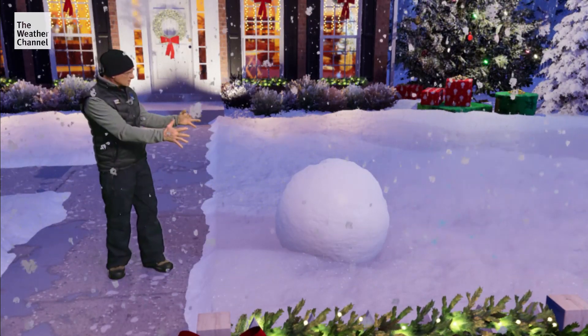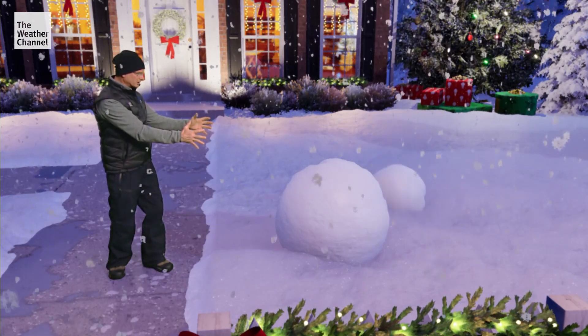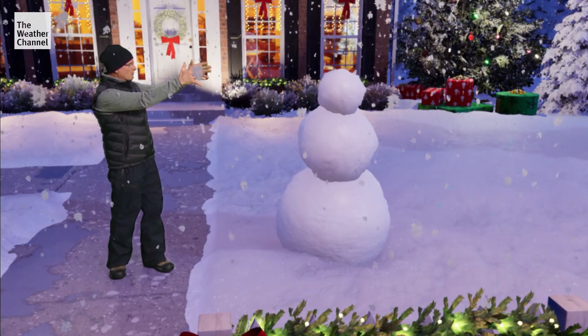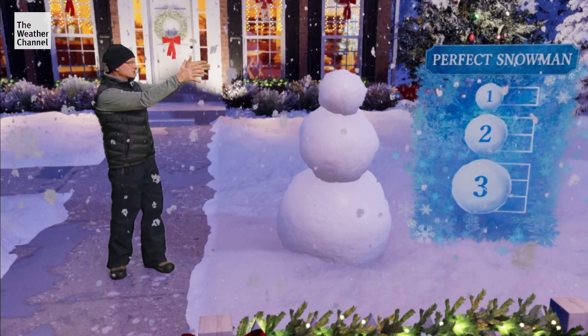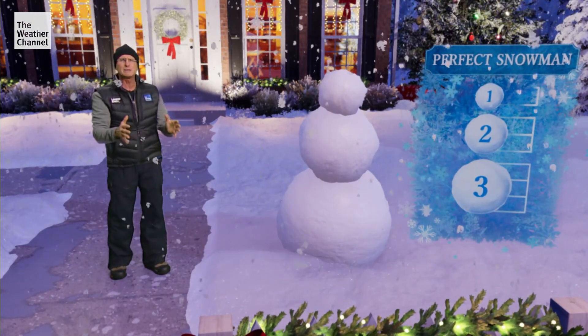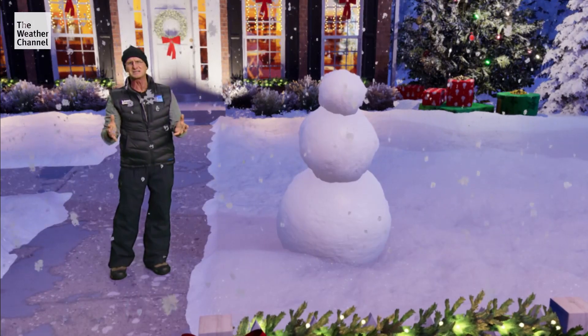My middle snowball is usually not quite as big but it's compacted tightly, and then a smaller third snowball. I like to use the 3-2-1 ratio when I'm building a snowman. It makes for a very stable snowman so it doesn't fall over, and it's nice and symmetric.